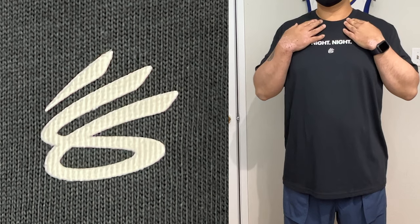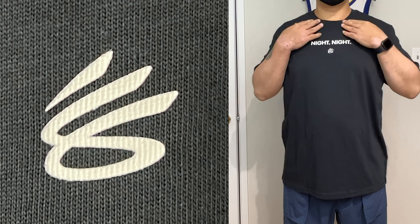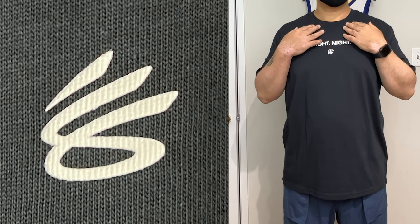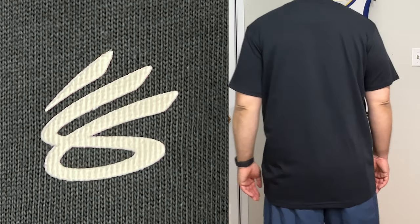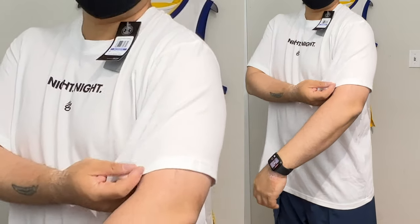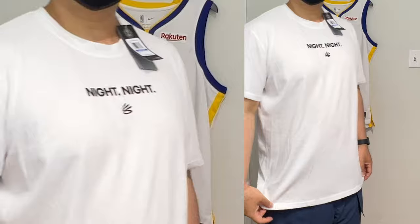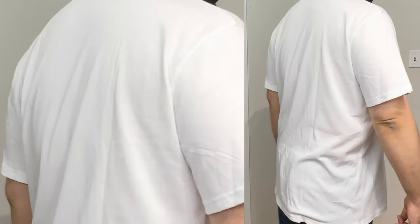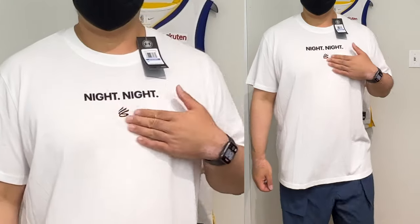The neck does feel a little bit tighter compared to the Shoe Palace one, but because the rib is so much softer and the fabrics are softer, it does not feel like it's tight around the neck. The white version — the fabric is a little bit lighter, so it's a little more transparent, but I don't think it's that see-through because of the weight. The print feels good.